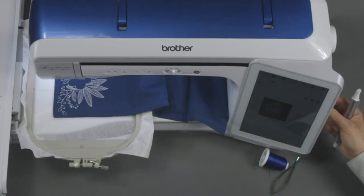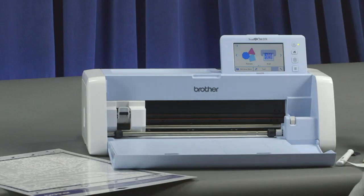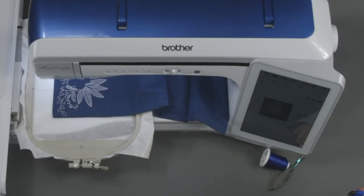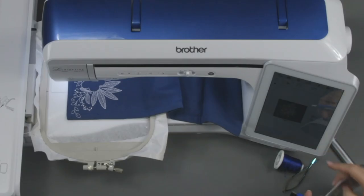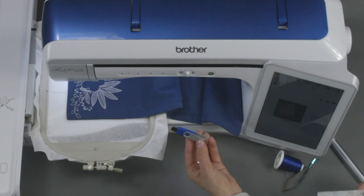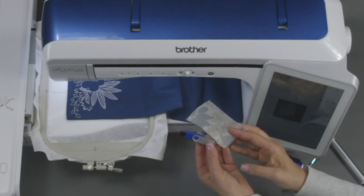Why would you do that? Because now we can take this USB stick to the Scan & Cut, and the Scan & Cut will cut this applique piece out for us in that shape. So we don't have to put the piece over it and try to cut it with scissors when it's already in the hoop. Now that we have the design on the USB and our fabric ready, let's take these to the Scan & Cut and cut out the applique piece that will be ready for that design.